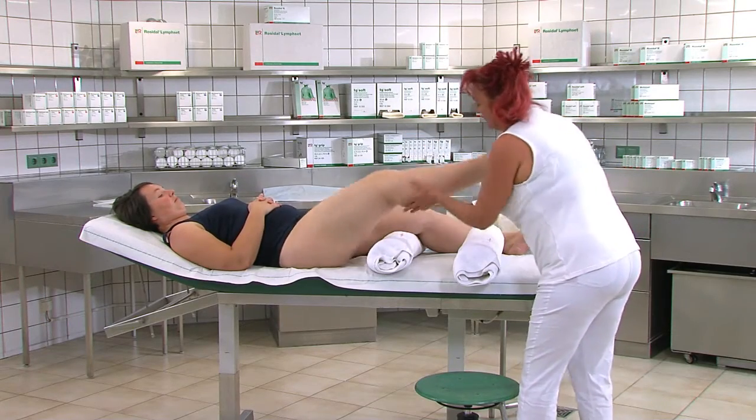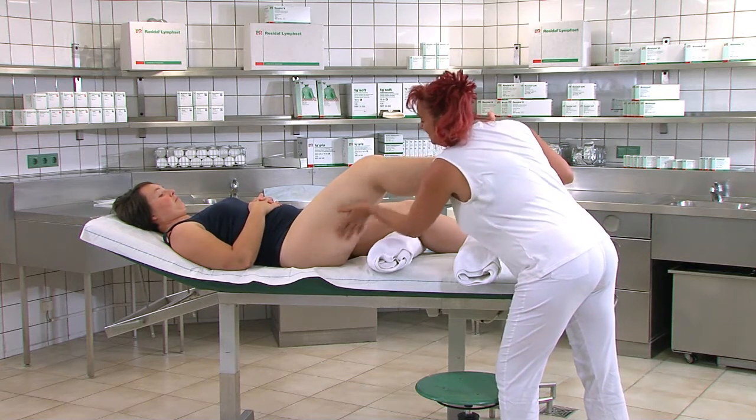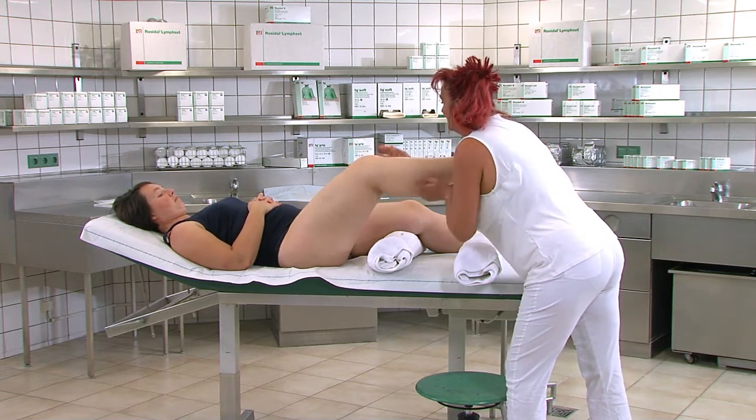Vor der Kompression des Lymphödems wird die Haut der Extremität mit adäquater Hautpflege versorgt. Dies ist bei Lymphödem-Patienten unerlässlich.